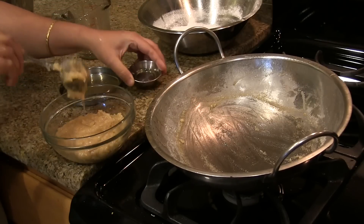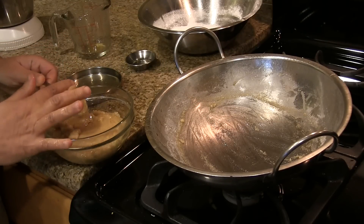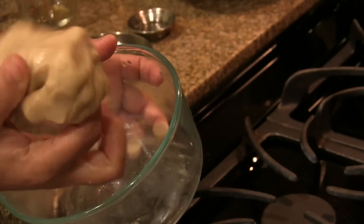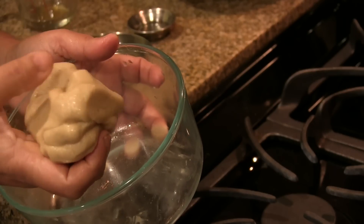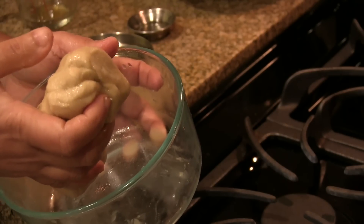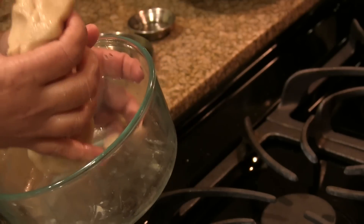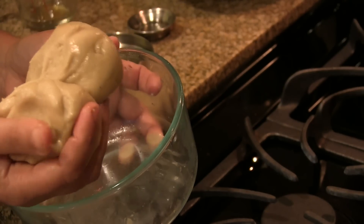You can keep the dough for 2 to 3 days before making the kajjaya, and there is no need to refrigerate it. I made it 2 days ago and the dough has to be like chapati dough. If it is a little watery, add some rice flour or maida and mix it. If it is very hard, add a little bit of water and mix it again to get a chapati-dough consistency.